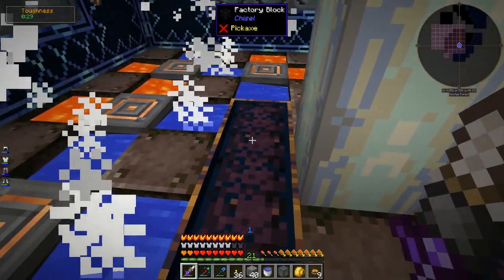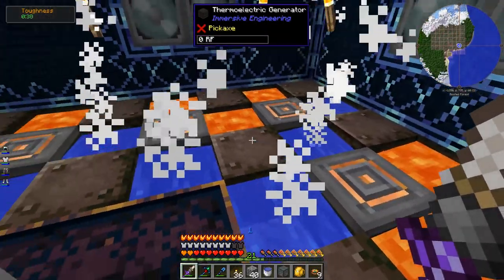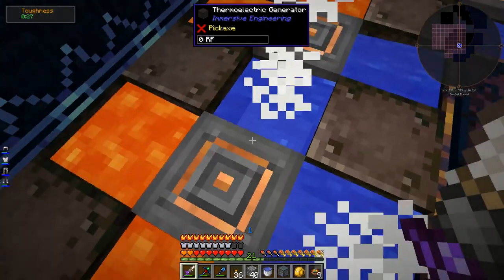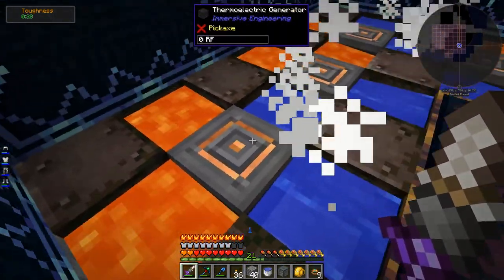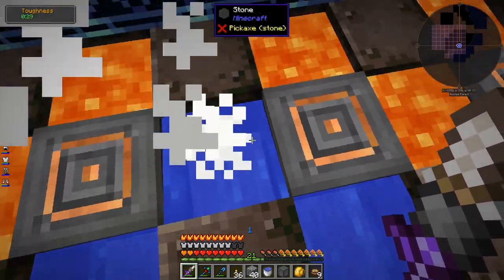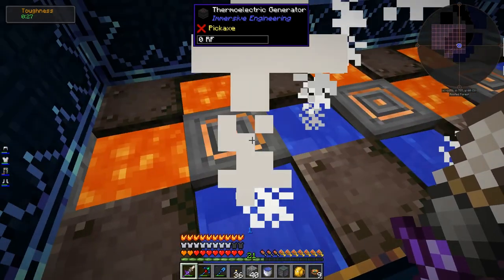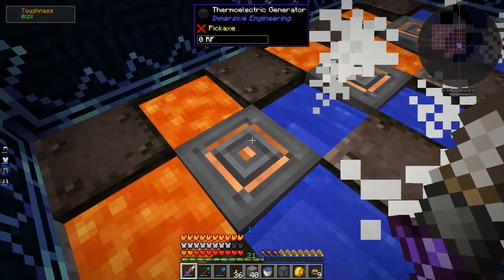Got them all set up. The thermoelectric generator works by generating power based on the difference in temperature between two different sides of the block. Because there's lava on this side and water on this side, it generates a certain amount of power - you can also get more power by doing the same for the other side, so double power. I've packed them tight so that multiple thermoelectric generators share the same water or lava between them. Technically you can also generate even more power by putting lava and water above and below the block, but then there's really no easy way to get the power out - we need to stick connectors on the top of each generator.